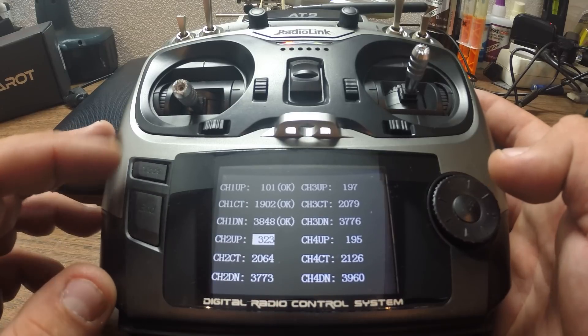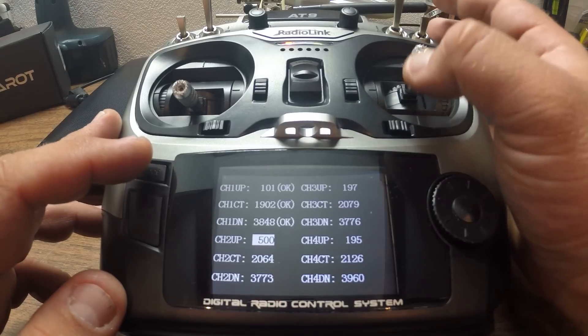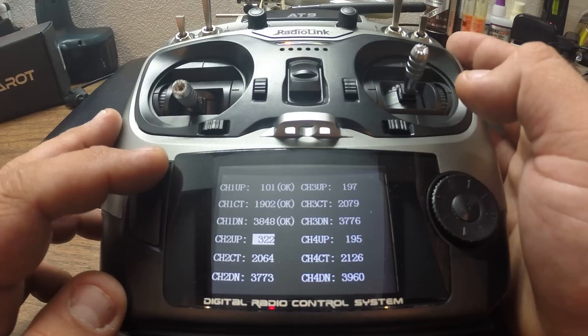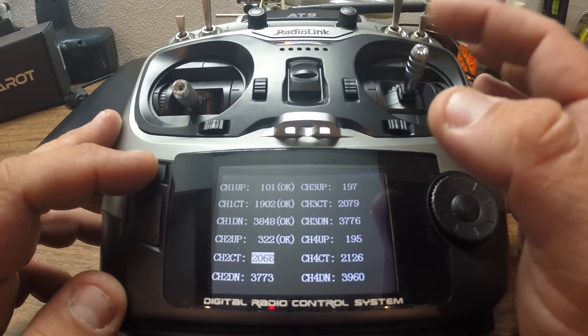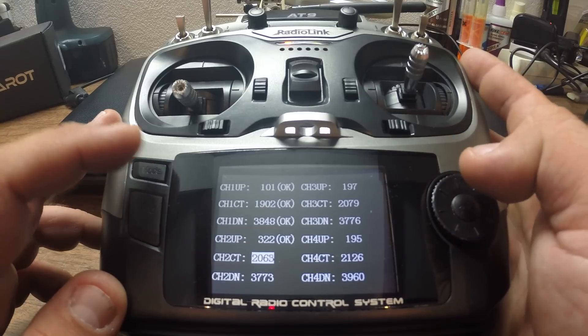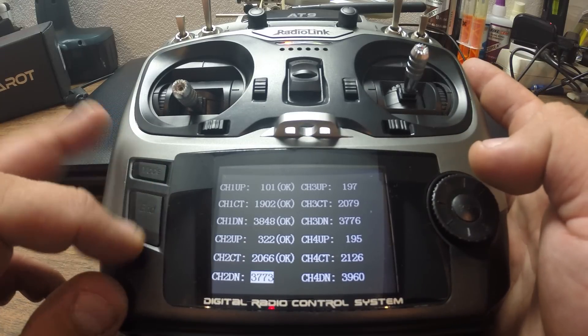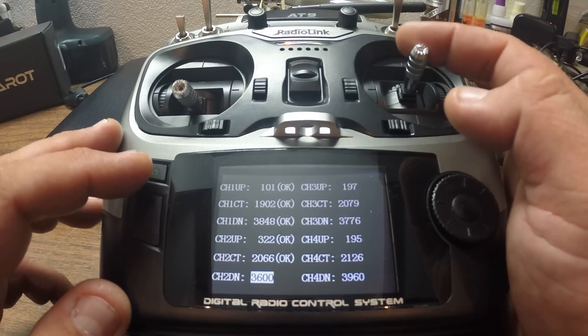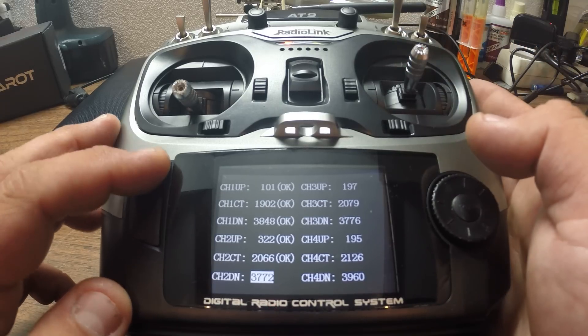Same procedure for channel 2. Reset your channel 2, push your stick all the way up, and then press OK. On the other side, reset the down value, push it all the way down, and then press OK.